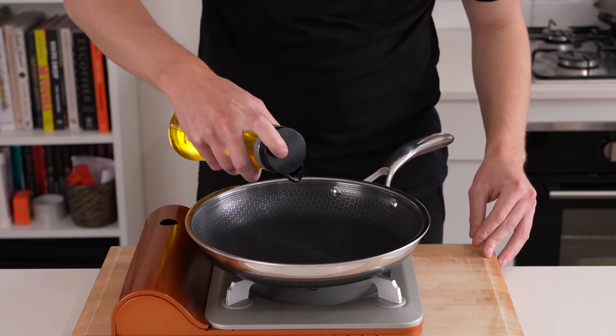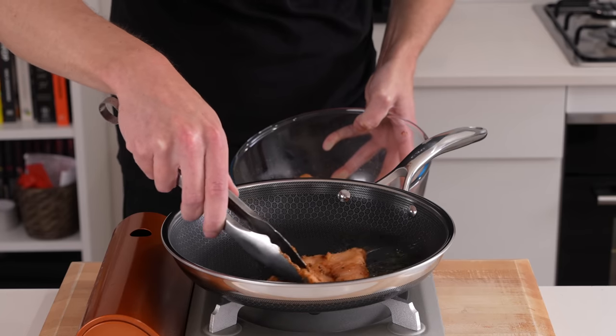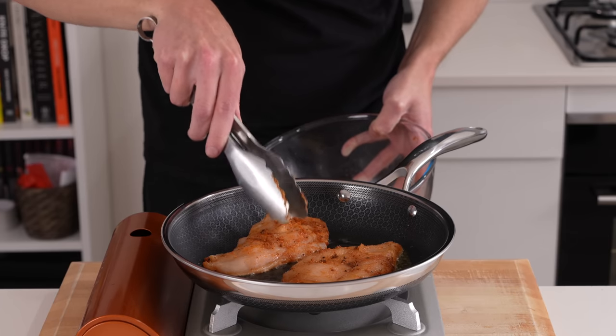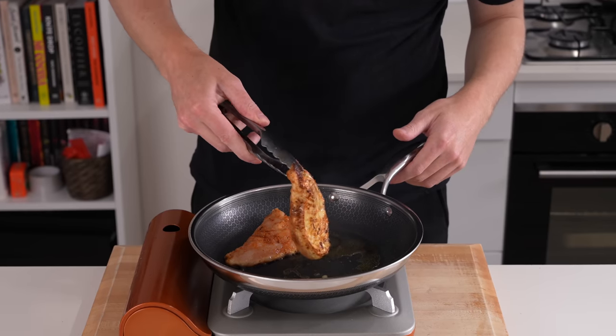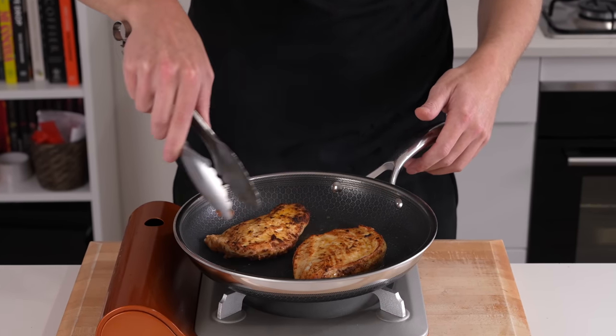In the meantime we can prepare everything else. Place another large pan over medium-high heat, add in 10 milliliters of olive oil, and once that's hot add in the chicken. We're going to sear this for about two and a half to three minutes on each side until beautifully golden with a beautiful crust. We don't want to cook this all the way through right now because it still has to rest and go in the oven.